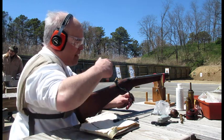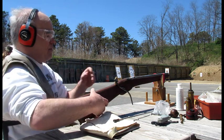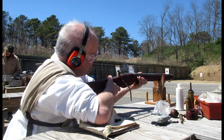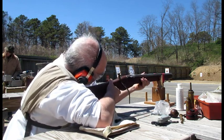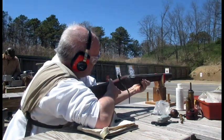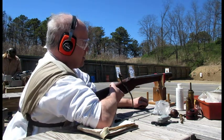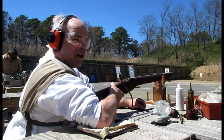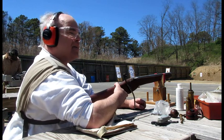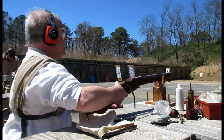The nice thing is with the pan closed I don't have to really worry about it. That thing's like a cannon — and that's only a 60-grain charge. This is that 09 powder; I noticed it's hotter than the older powder I used to use.